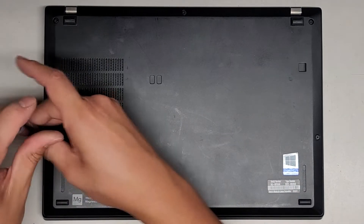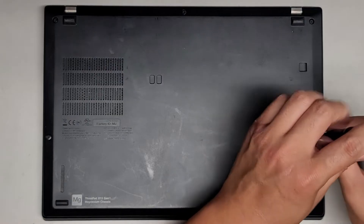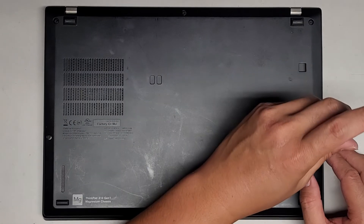Let's go ahead and undo all these screws. If this video helps you out, please make sure to like, subscribe, comment, and share my channel with others so that they can learn how to upgrade and repair their devices as well.